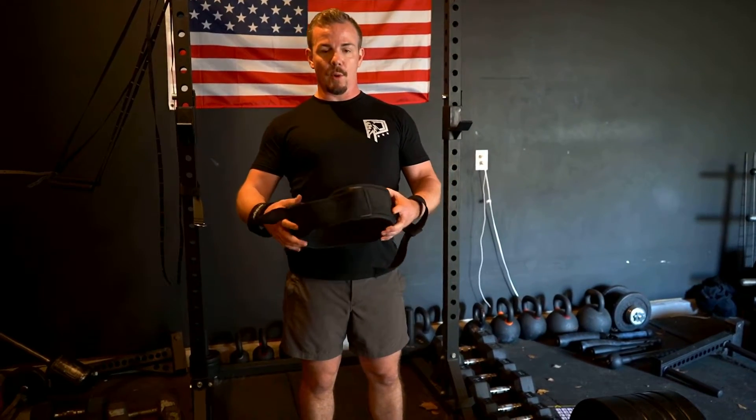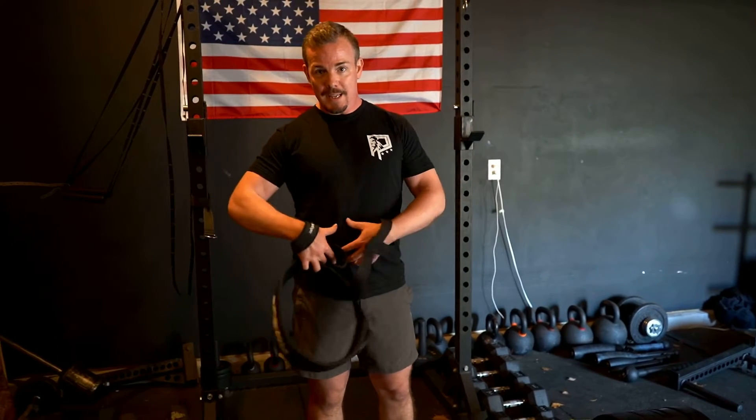This belt is going to allow me to increase the amount of pressure — intraabdominal pressure — that I have and that I'm able to create when I go to lift. Why is that important? Because the more pressure I can create internally, the less likely I am to have deviations in my spine one way or the other, which then again goes into more performance.